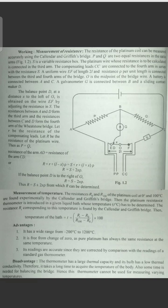We will see what is called the Calender-Griffiths Bridge. Working is the measurement of resistance. The resistance of the platinum coil can be measured accurately using the Calender and Griffiths Bridge. Calender is a physicist and Griffith is a physicist.